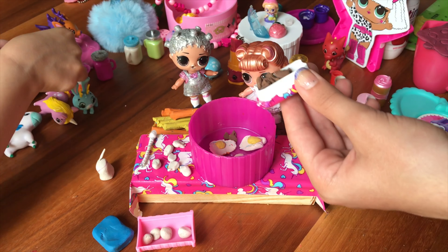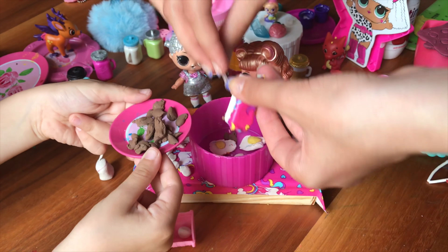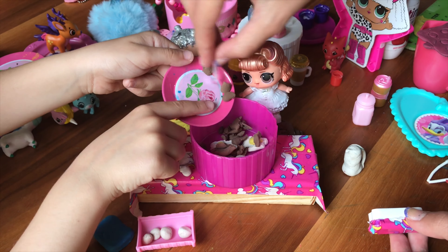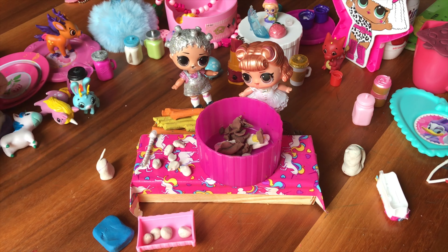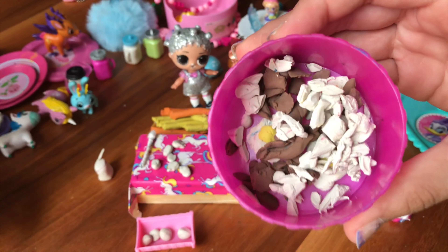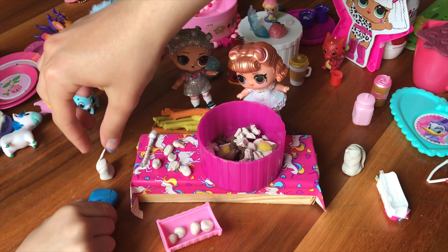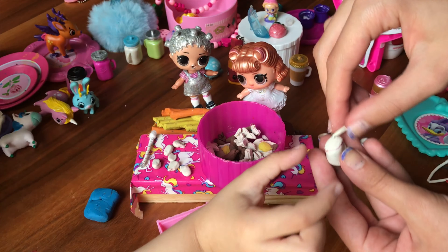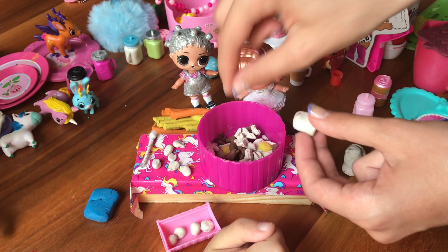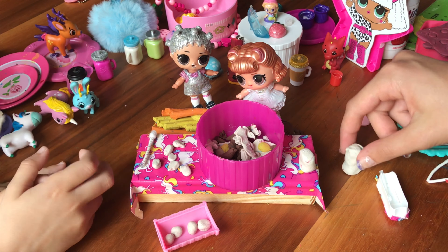I'll get my spoon — where's my spoon? Here's my little spoon, everyone. I'm going to put all the chocolate chips inside. Okay, we're going to move it. Now let's put in our next ingredient. Guys, there's our flour inside. Now let's pour in some sugar — I'm going to use a tiny spoon. Here we go, sugar. Let's see what else we need — we need a bit of milk.